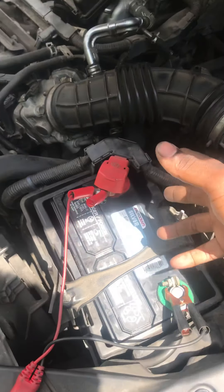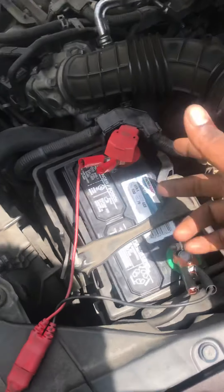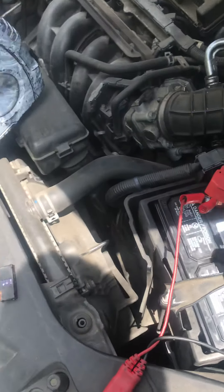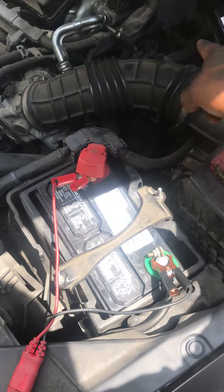From what the customer was telling me, somebody put the battery in, but these batteries are so small that people have a hard time paying attention. People are just not paying attention. Somebody put the battery in wrong, and when they did that, they fried the battery main fuse.